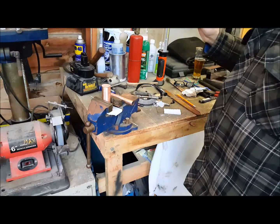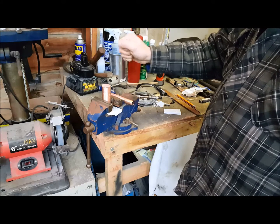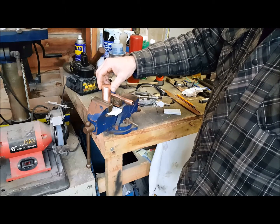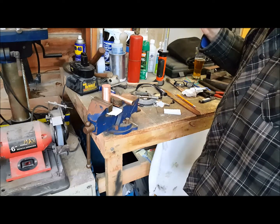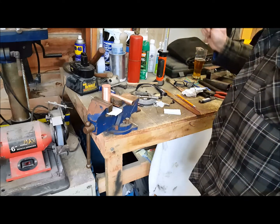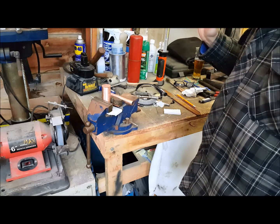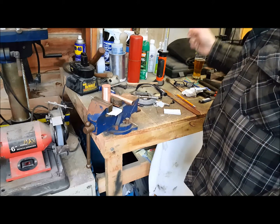Hi everybody, welcome back to the channel. I've got a little welding project set up here in the vise — it's a copper welding project. Don't normally weld copper but have before. This has been all cleaned with 180 grit and wiped off with acetone. It's a buddy-of-a-buddy deal situation — it has to be welded together, it can't be soldered together. I don't know why, it doesn't matter.